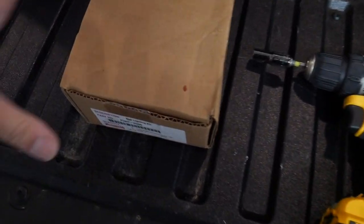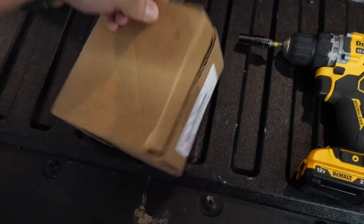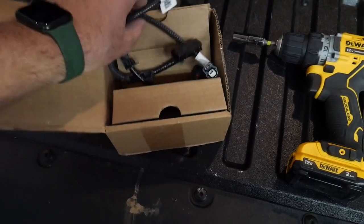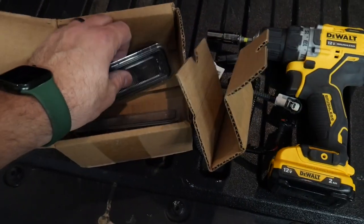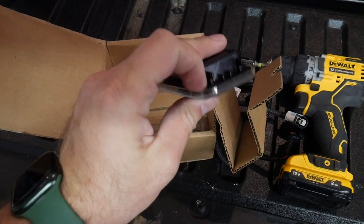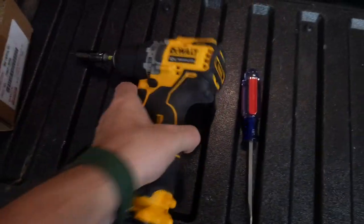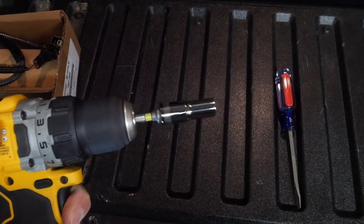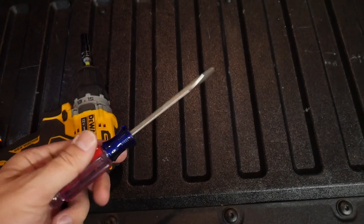So this is what you need to get this job done: the Toyota OEM bed lighting kit. Open that up and you have two wiring harnesses and two LED lights with rubber gaskets on the back — passenger and driver side. You need a 10 millimeter socket and some kind of flat head or pry bar.